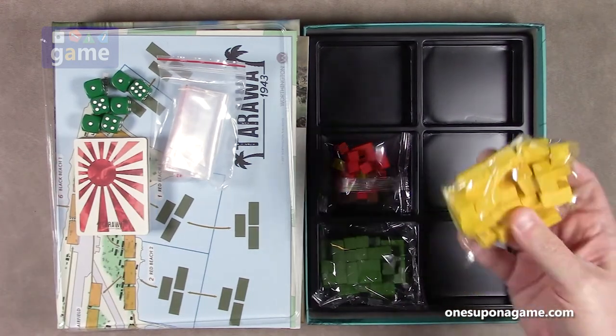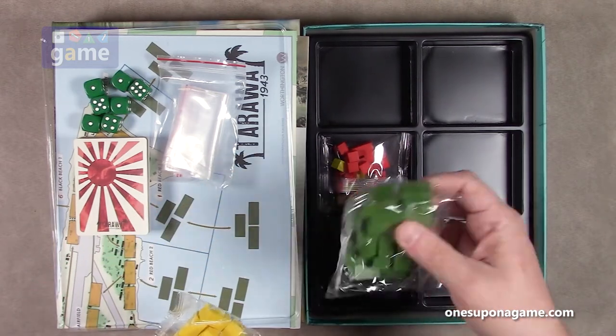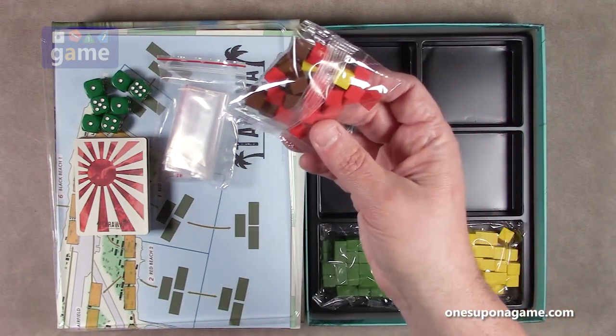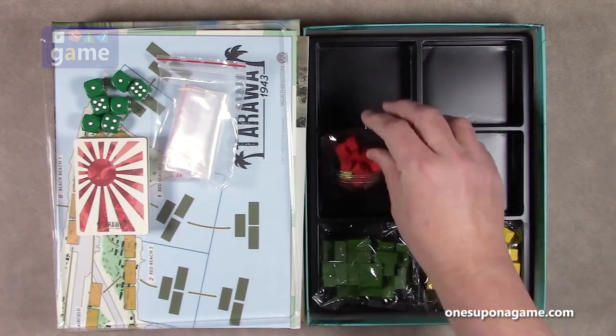Other than that, you've got blocks — yellow for the Japanese, green for the United States Marine Corps — and then some cubes as well. You got some red and brown and yellow tracking cubes.